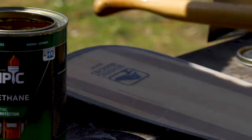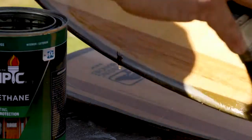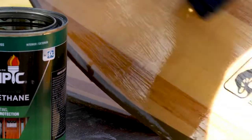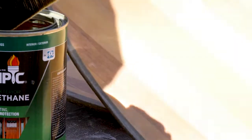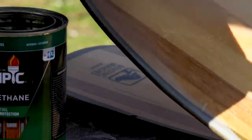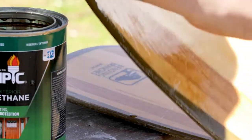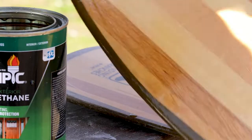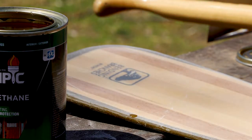I'm doing multiple paddles, so I got everything sanded down first. Now I'm just working the blades, applying a thin coat. Check the back of the can — you can put on a second coat in four hours. You want to do it while the urethane is still sticky so it has something to adhere to; otherwise you have to sand again.